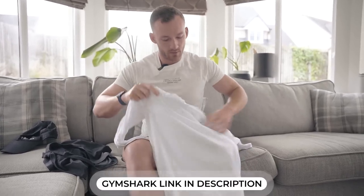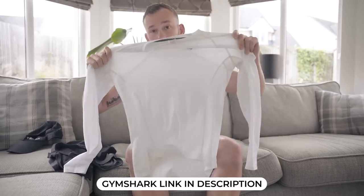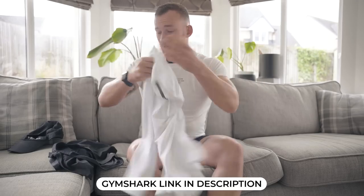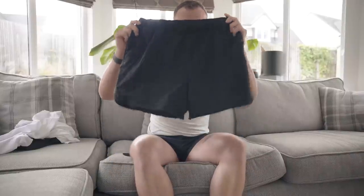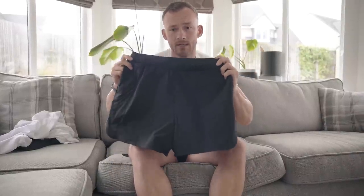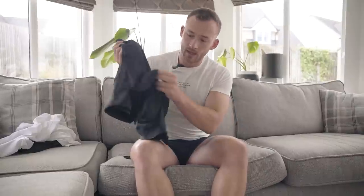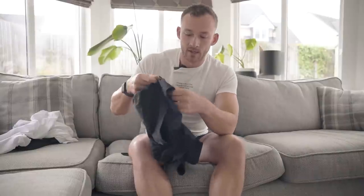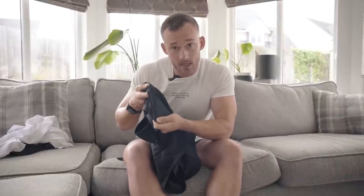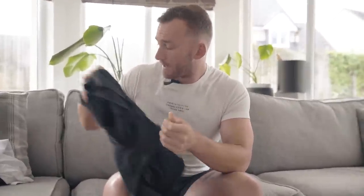Next up you're going to need some running clothes. This is the Gymshark Speed range which I wear pretty much all the time for running. You can wear old pyjama tops if you want — you just need some clothes to run in. I do recommend getting some shorts, but if you're on the larger side or a hybrid, having some inner lining will be very useful to prevent chafing between your thighs.